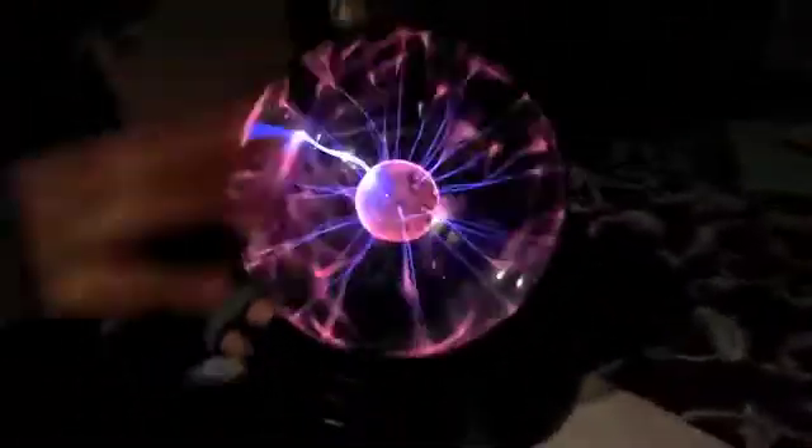This is Ben Perez. I'm about to show you a couple tricks with Plasma Balls. This is my Plasma Ball Edward, as you can see.